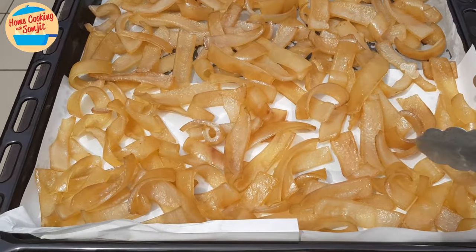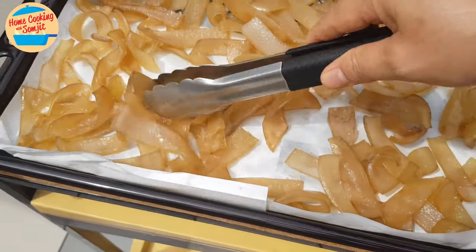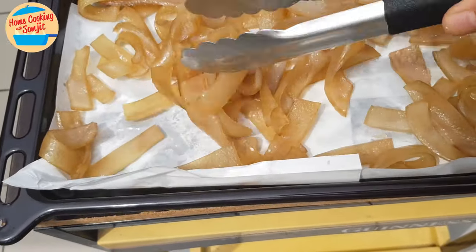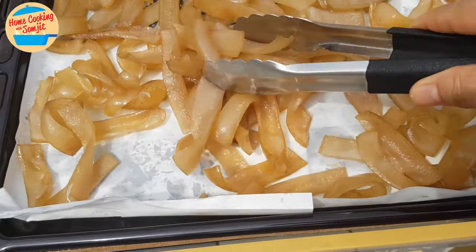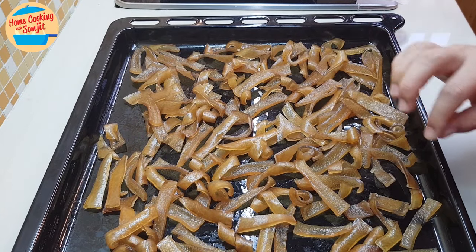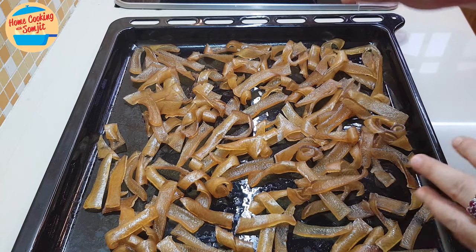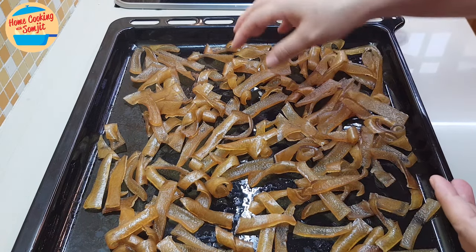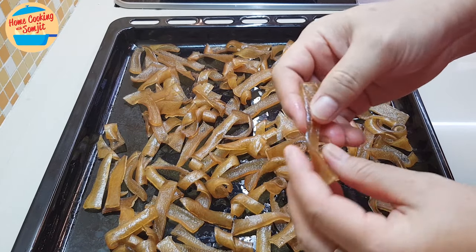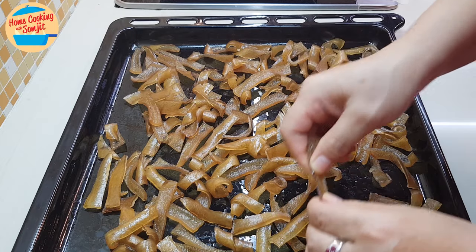This is the pork skin that we dry in the sun. Just once in a while, come and turn it like this. After I have dried it in the sun for three days — supposed to be two days but the sun was not strong — so it's three days dry in the sun. And this is what we are looking for. The pork skin is really, really hard. It becomes so hard you cannot even break it.